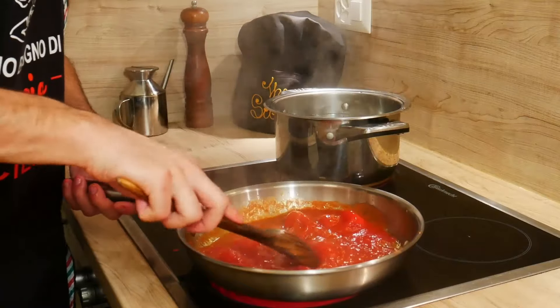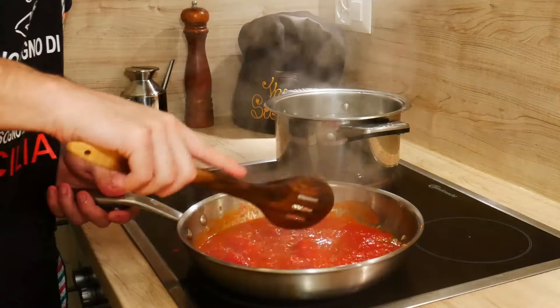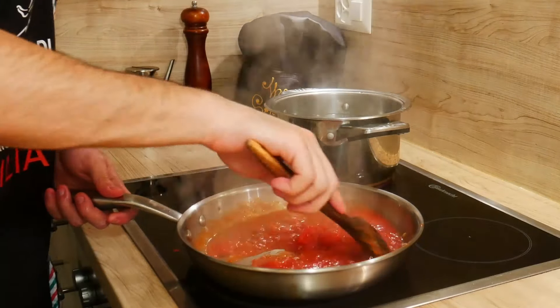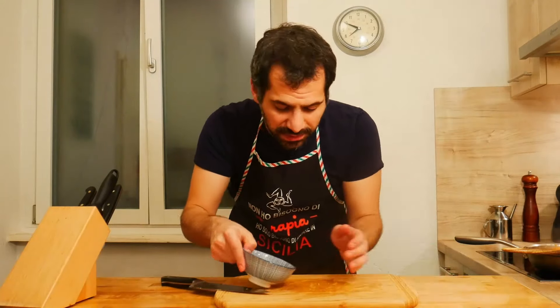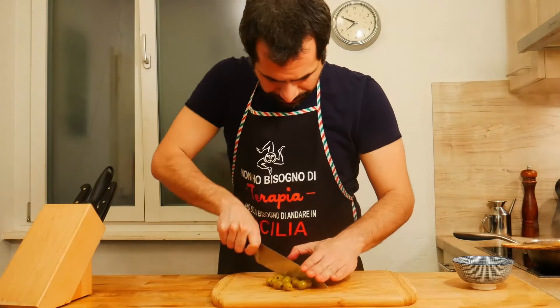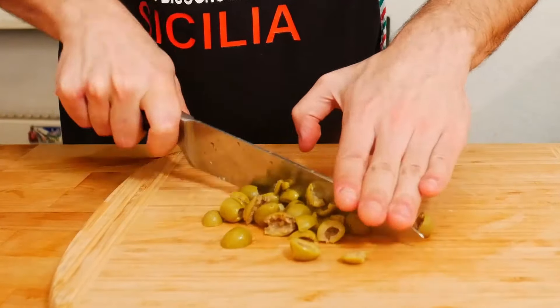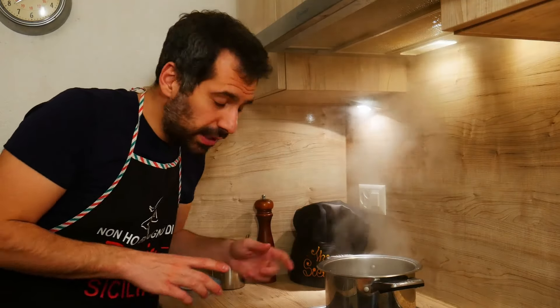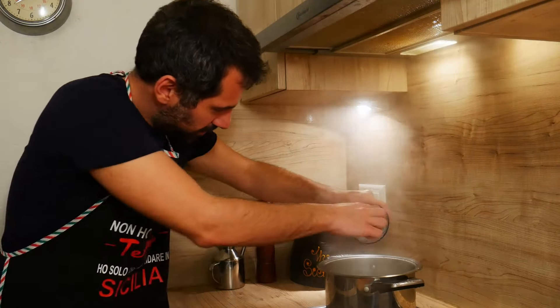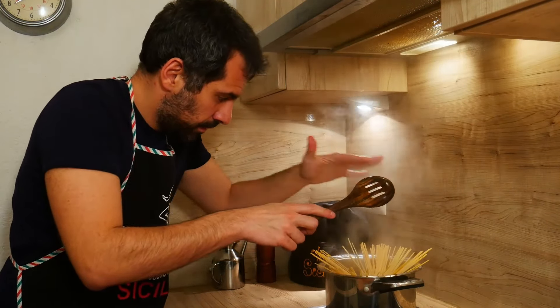Let's mash our tomatoes. Let's chop the olives a bit. The water is boiling — add a bit of salt and our linguine. Let's cook them for about eight minutes and then finish them in the sauce.